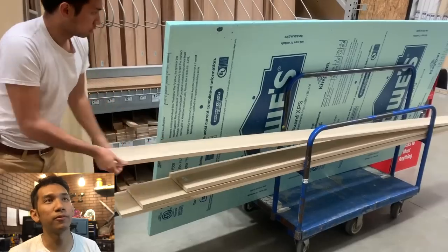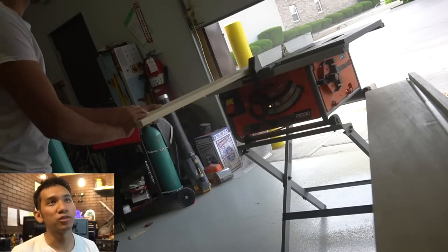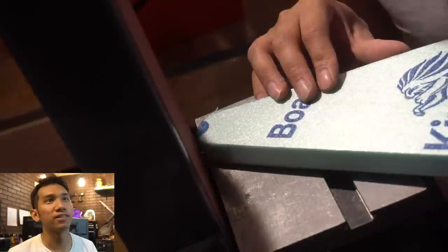Here we are picking out the poplar for the wing spars. That was actually an ordeal within itself - finding straight poplar is kind of tricky. This stuff is not very great. Here we are gluing it on and doing that.